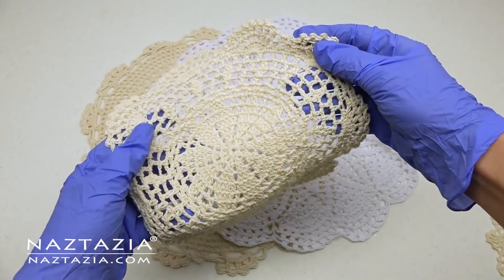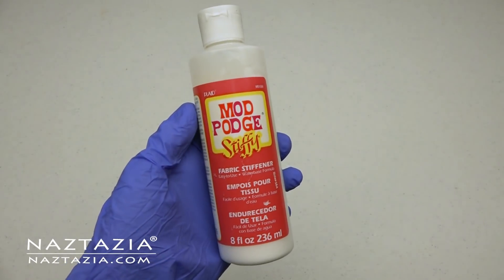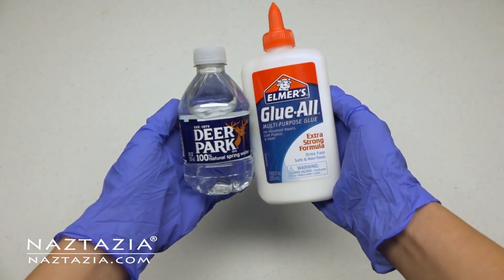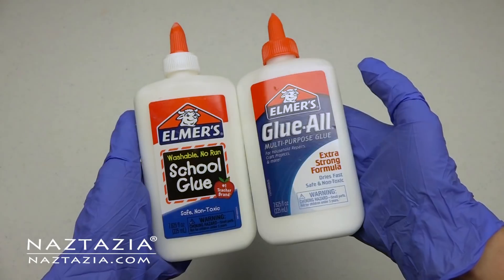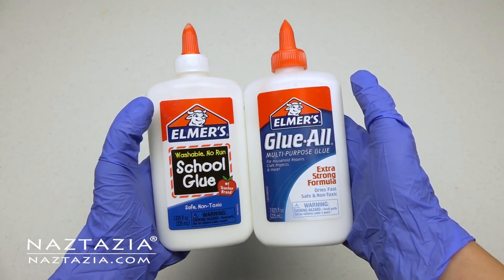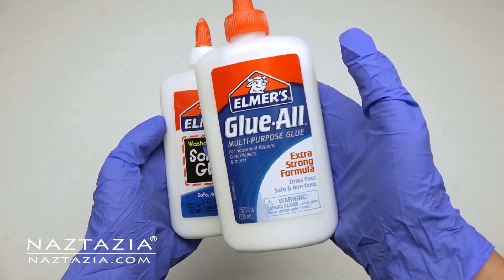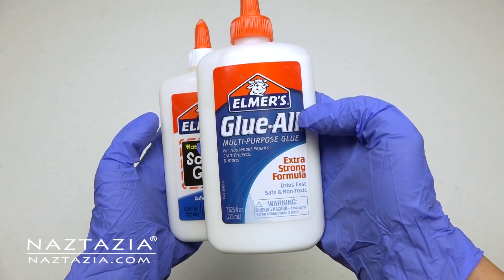Any size will work, from the smallest coaster-sized one to the large centerpiece type. You can use a fabric stiffener product, or I like to use regular glue and water. I find the school glue can wash out a bit, while the Glue All product is stronger and a bit more resistant to any water contact once dried.